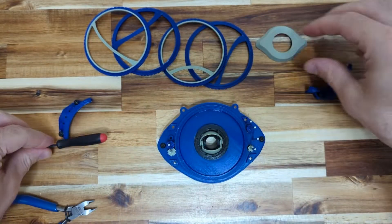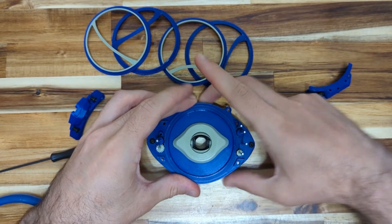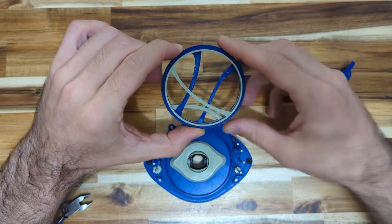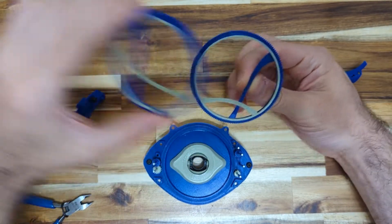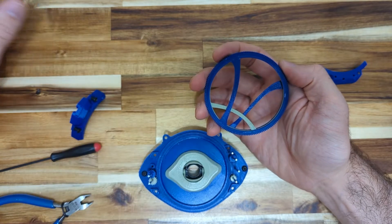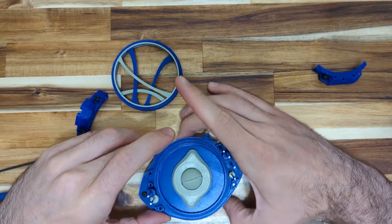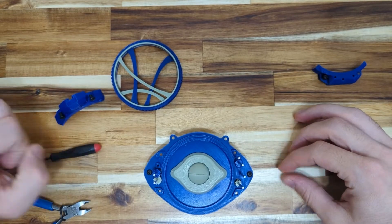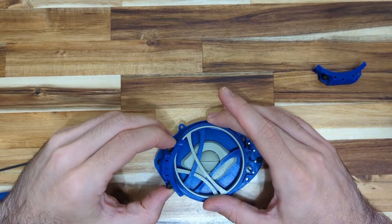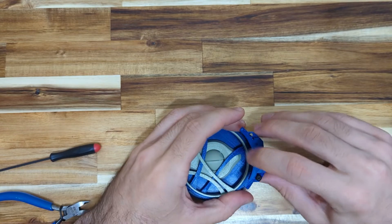Before we put the rings on, you want to snap this aesthetic cover on — it just snaps on. Make sure everything's still working. The bottom ring goes on first, followed by the next, then the next, then the next, just loosely in this orientation. That would be the starting position, so make sure you turn it to start. This cover — the one with three holes — just lines up and slides on. Then the one with four holes lines up and slides on.